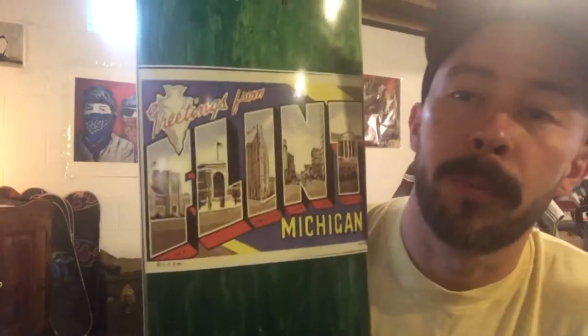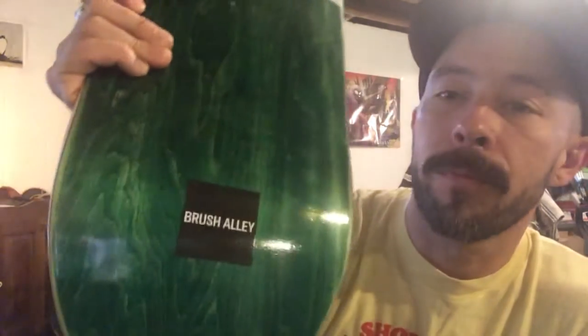I forgot how much I really like Mini Logo. The Mini Logo decks I've skated — I skated a 7.75 and an 8, and my son had a 7.5 that I've played around with a little bit. Anyways, the board we're going to be setting up today is from Brush Alley skate shop.